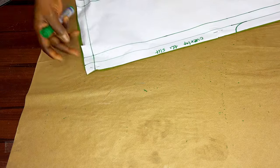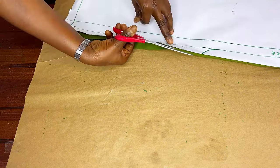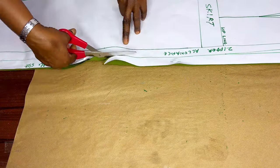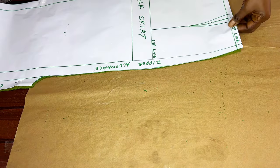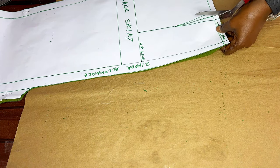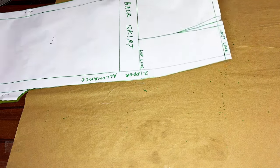So we open our slit from down here this way, then we begin to cut it. When you get to this region, cut this way. This is it. You just notch it here - the dart notch is here to show you where to hold your darts. So that is it for the skirt. When I remove it, this is what we have. You have two pieces for the back.